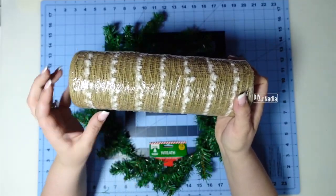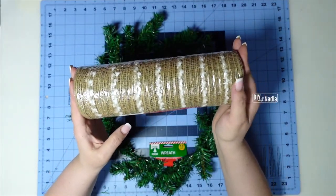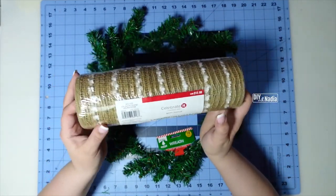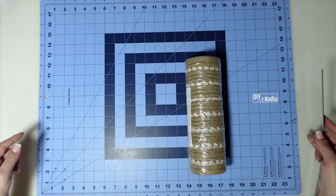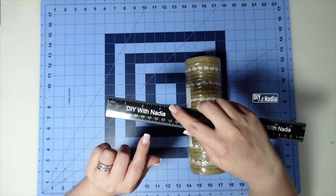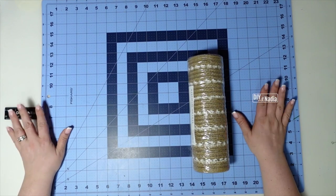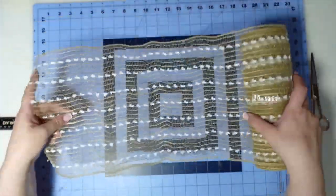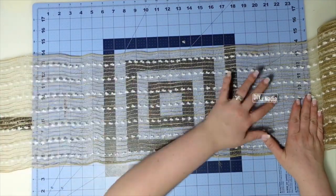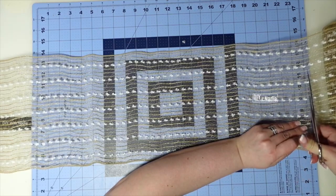For deco mesh I'm going to be using this beautiful burlap deco mesh. It has a little white in it but it's so pretty. Any burlap deco mesh you have on hand will do. I'm going to be cutting this deco mesh into 28-inch strips. Since my board is 24 inches and I have half an inch on here, I'm going to add three and a half inches on my ruler and set that right underneath my mat to get the 28 inches I need. Because of the white fabric in this burlap, you'd need a heat gun or scissors — I'm going for scissors.